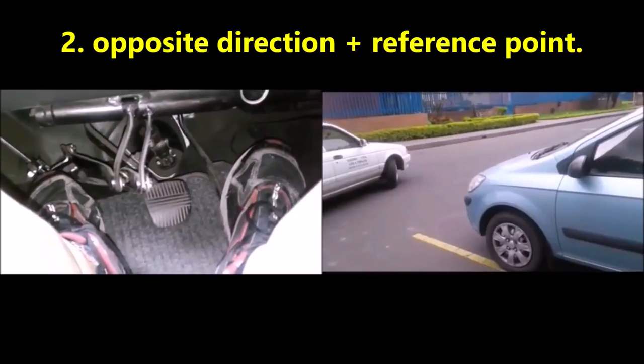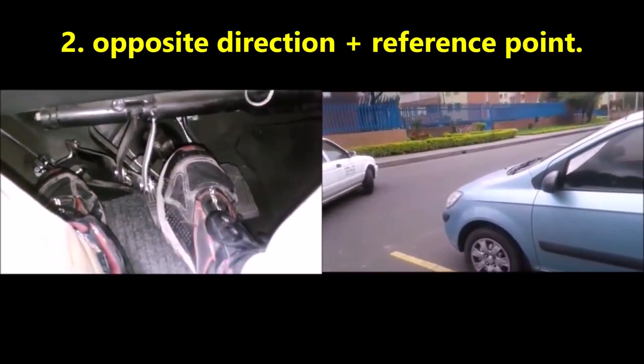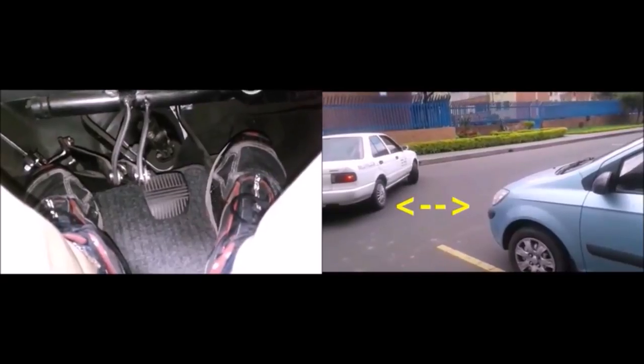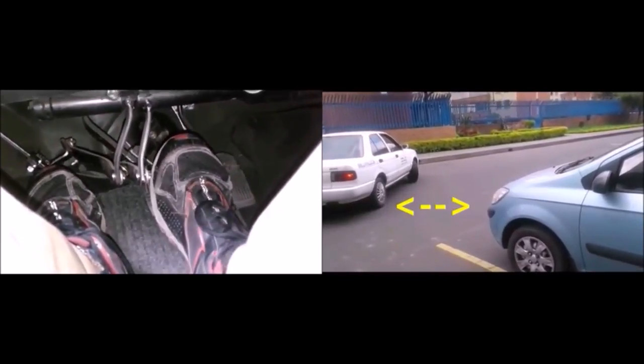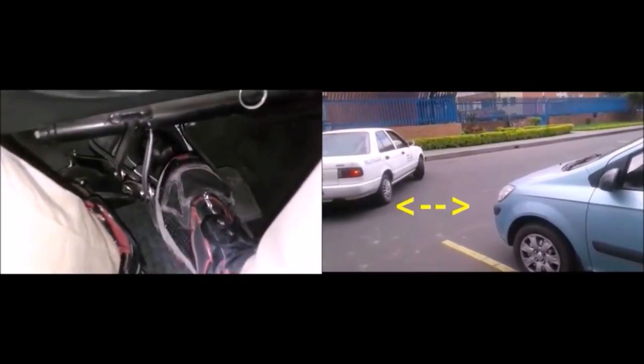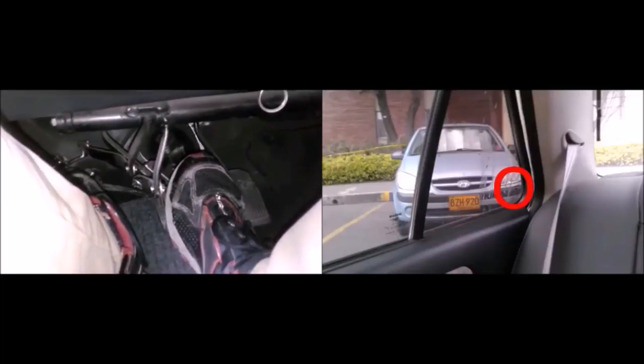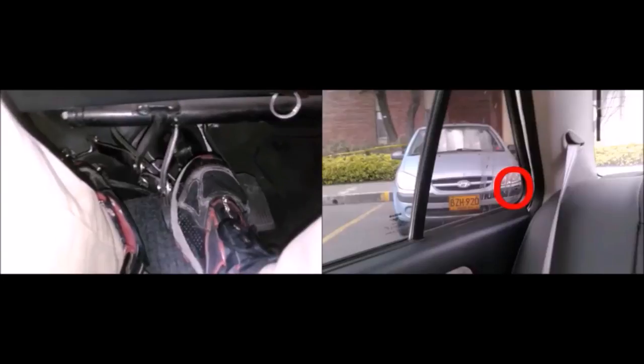The idea is to move forward until the rear tire of your car is facing the next corner of the car next to your parking space. Since you cannot see the rear tire, use the back mirror of your car aligned with the corner of the car near the parking place. When that happens, you brake.